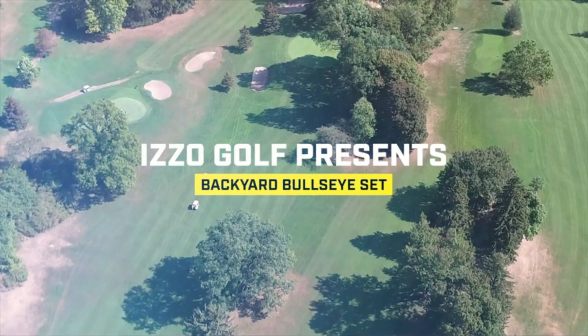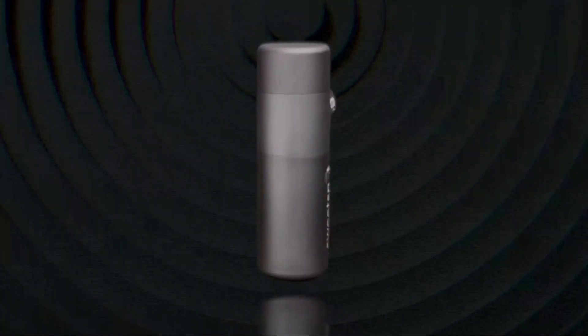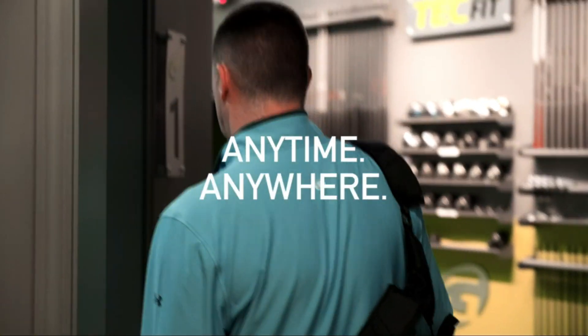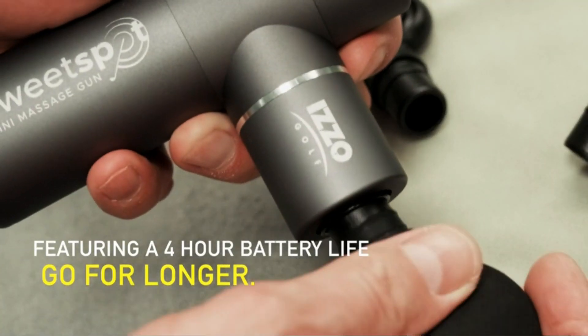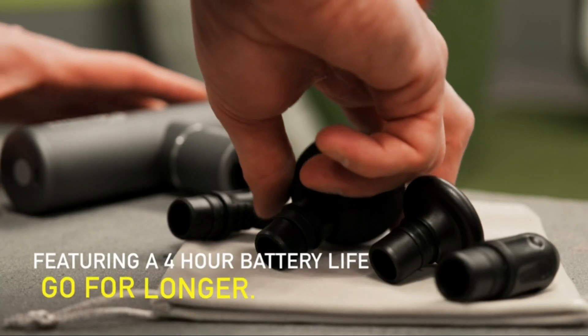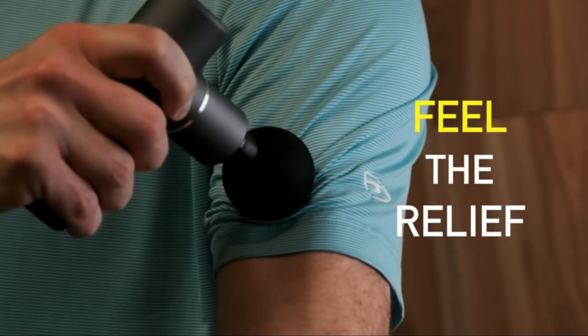The standout feature of the IZZO Golf SweetSpot Mini is its compact design without compromising on performance. It's a go-to option for those who prioritize portability without sacrificing the intensity of their massage. The adjustable intensity levels cater to different preferences, whether you prefer a gentle massage or a more intense deep tissue experience. Additionally, the rechargeable battery ensures that you're not tethered to a power source, making it suitable for on-the-go use. The one-touch control allows for easy operation, and the quiet motor ensures a discreet massage experience.